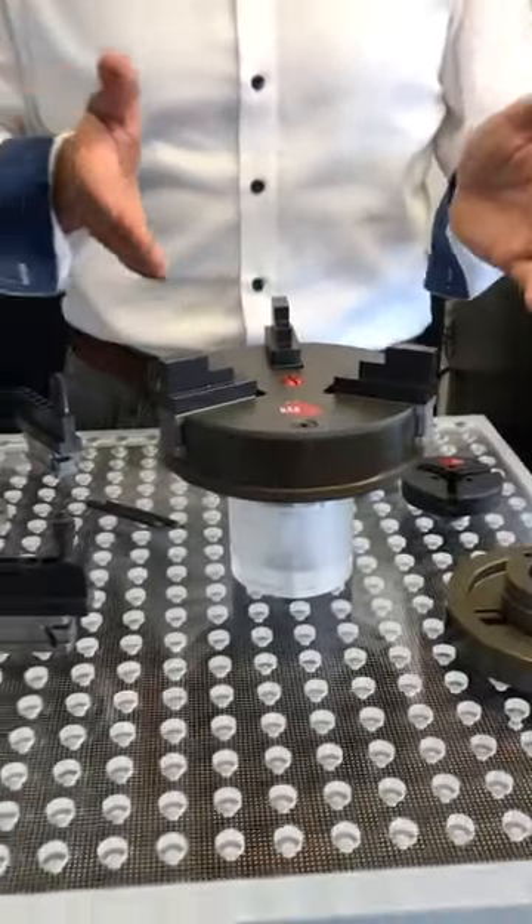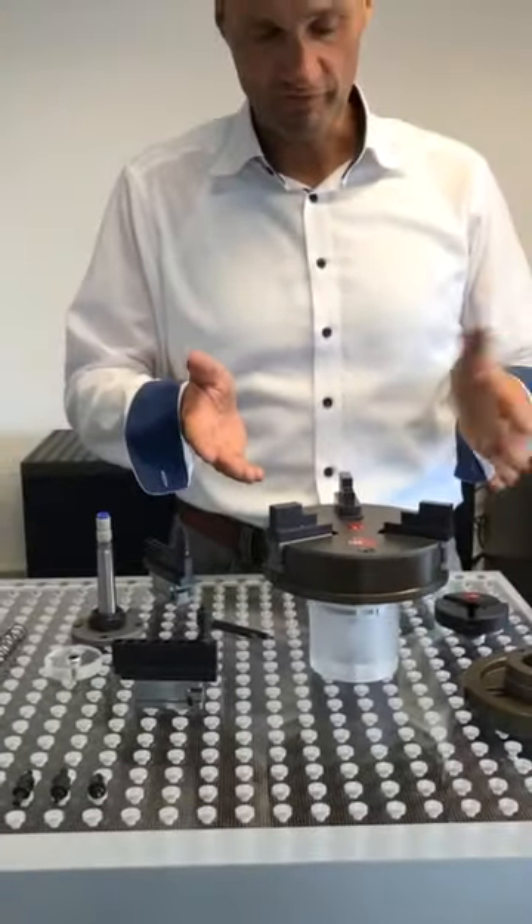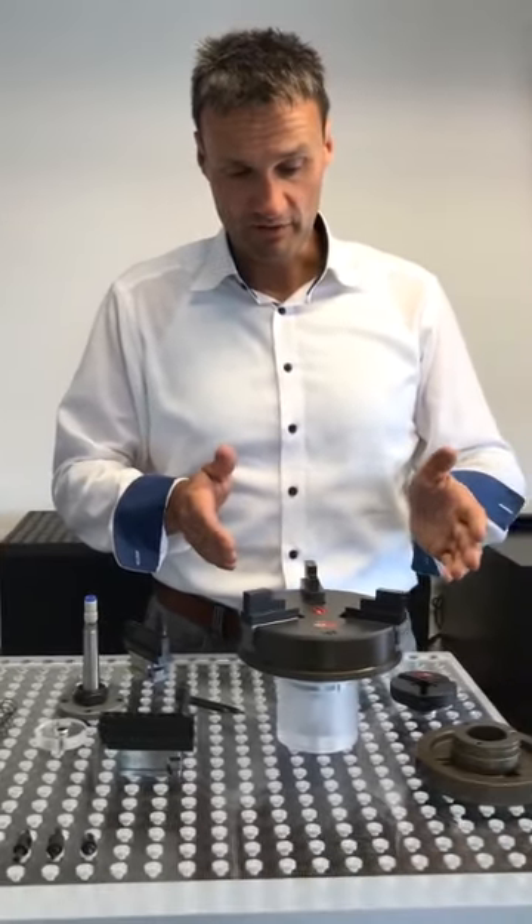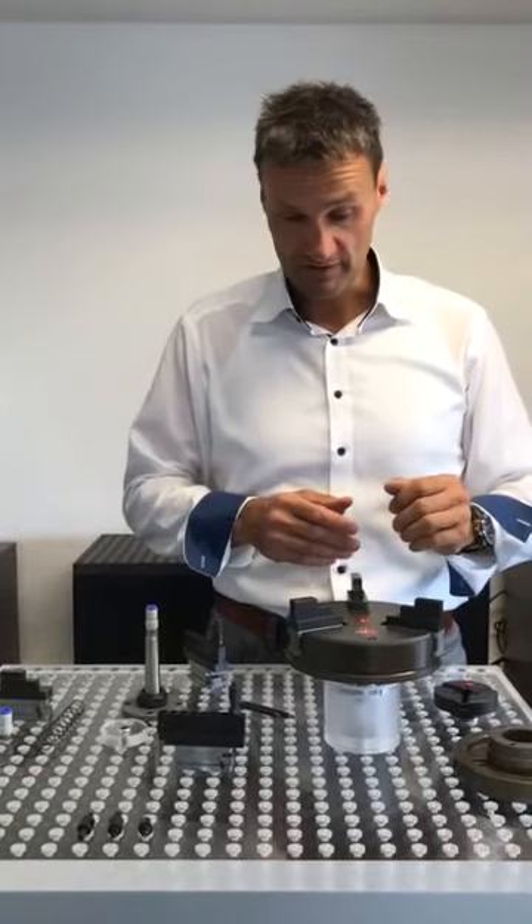So we have seen that the changeover time from inner to outer clamping is only a few seconds and you don't lose any precision or anything like that.